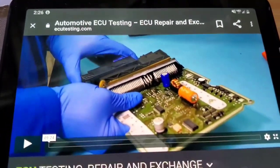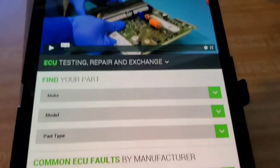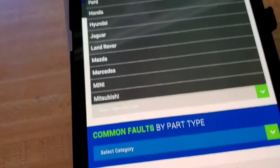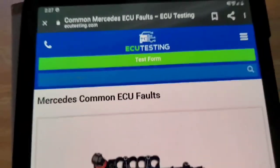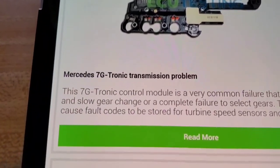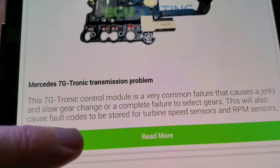This is the magic box that has our conductor plate in it. I sent it away to England, to a place I found online just looking for problems with this car. They're called ECU Testing — ecutesting.com. Here we have common faults by manufacturers. We'll go to Mercedes, and the very first thing that comes up is exactly what I have: Mercedes 7G Tronic transmission problem.